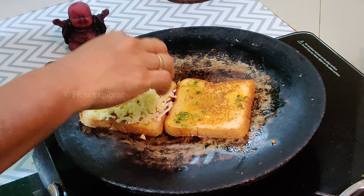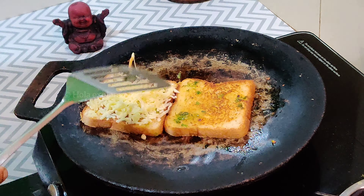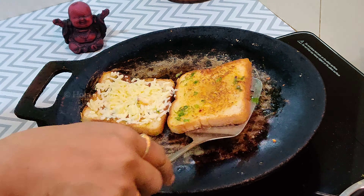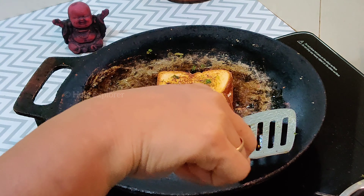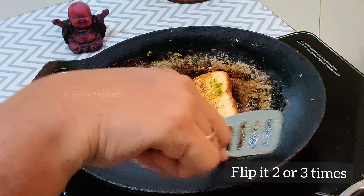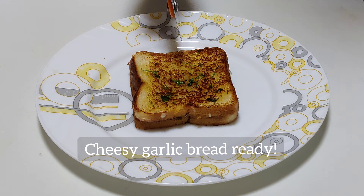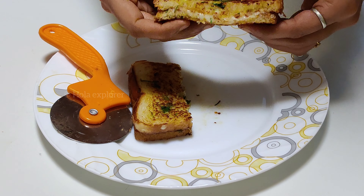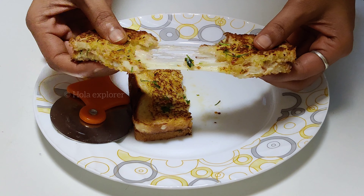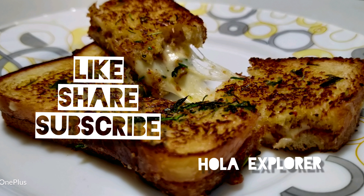Put the cheese on the side of the bread. Put the garlic bread toast together and close the bread. Cut the cheese and garlic bread. Give it a like and share, and subscribe to the channel. See you soon, bye bye!